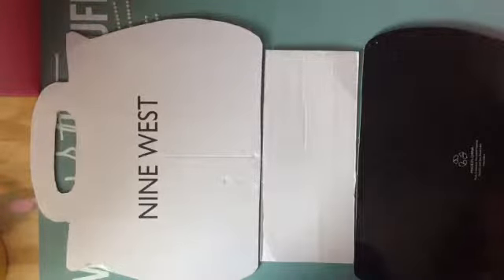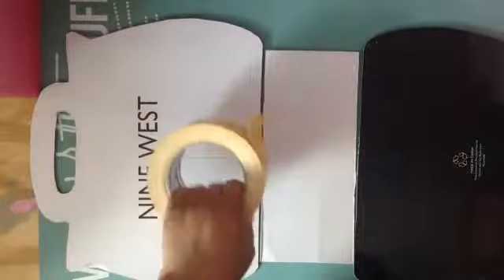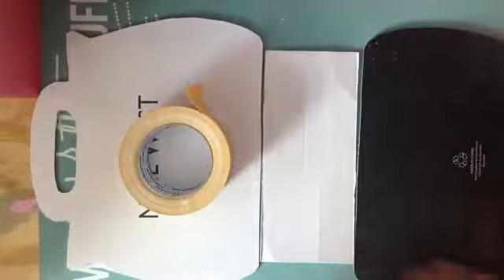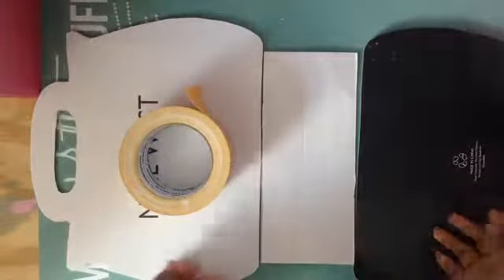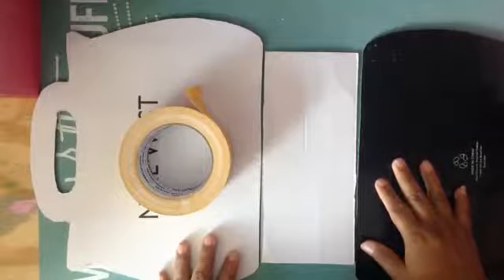Welcome back to my channel. This is part two of the tutorial of the first album that I'm making. Right now I'm gonna put double-sided tape. I bought this tape at Aldi, it's a grocery store, and I found it for $1.49. It's double-sided tape. I have tried it before in my albums and it works fine, but everybody has their own opinion about adhesives.